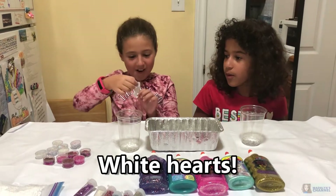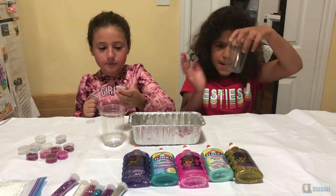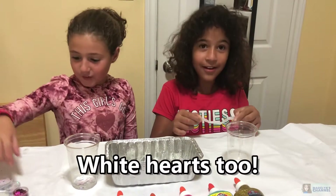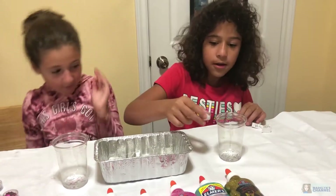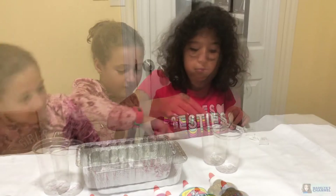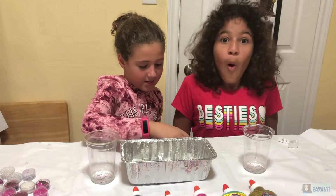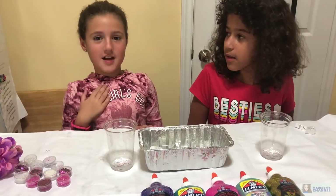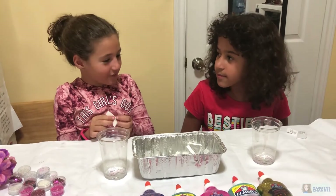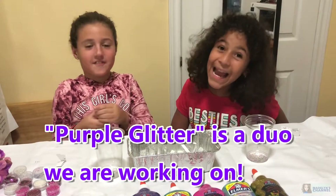I got white hearts. That's so cool. Now it's Allie's turn to pick. You got white hearts too! White hearts everybody. Put some of them in - don't put all of them in because we might end up getting it again. Now it's my turn.